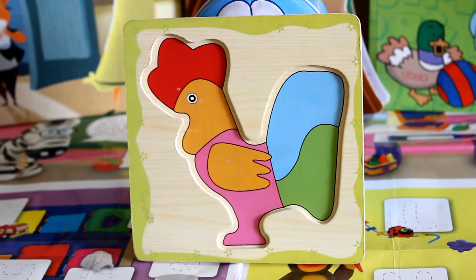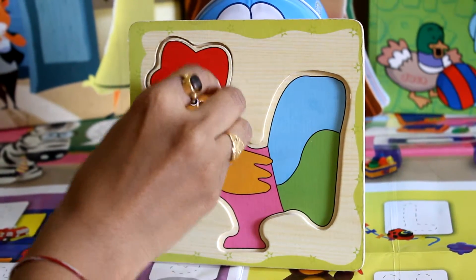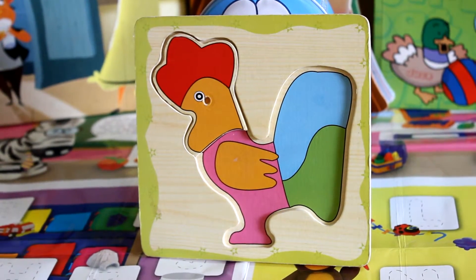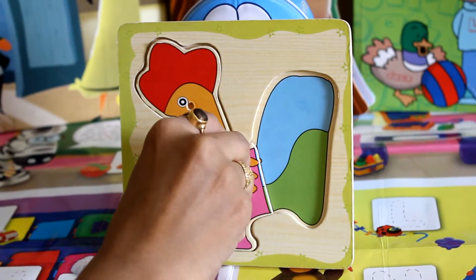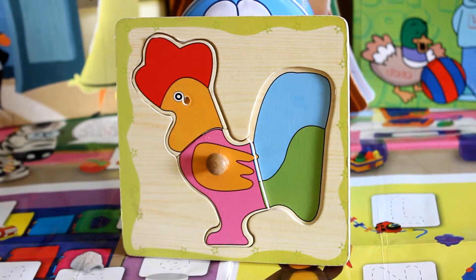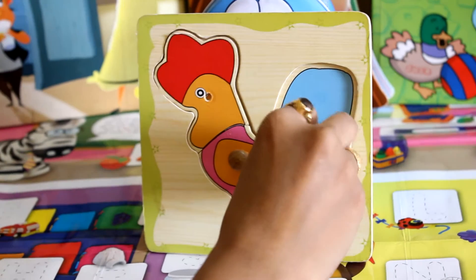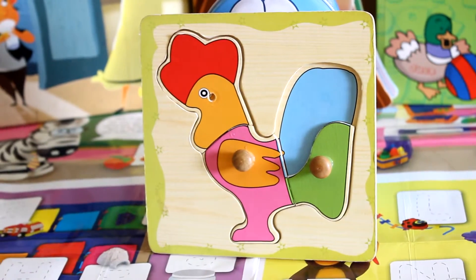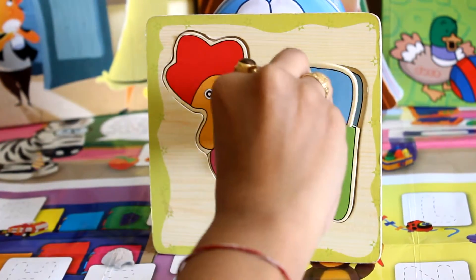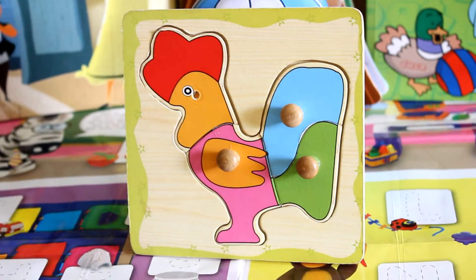Now let's complete the part of a cock. Here comes the head. Now the feather and the leg.